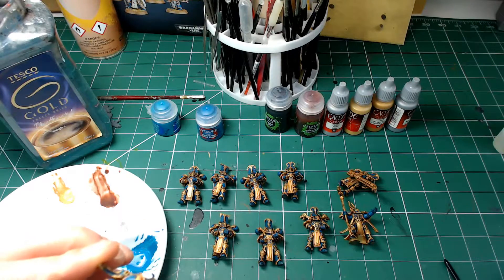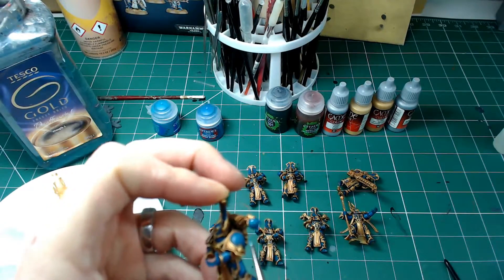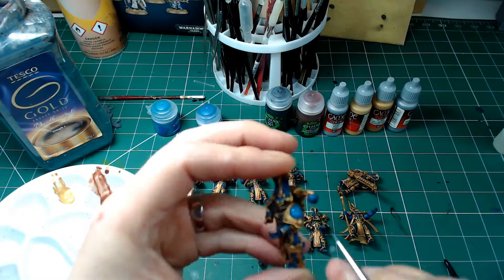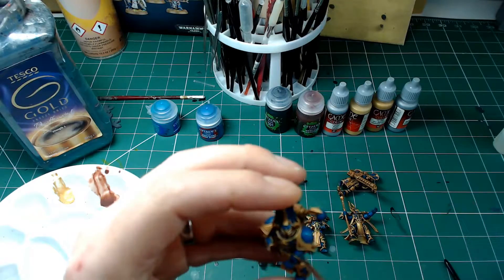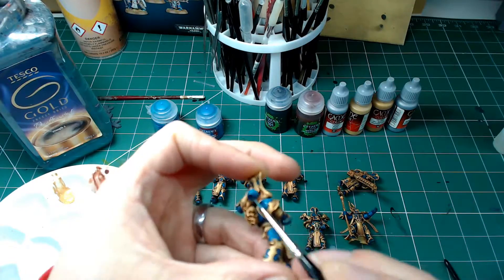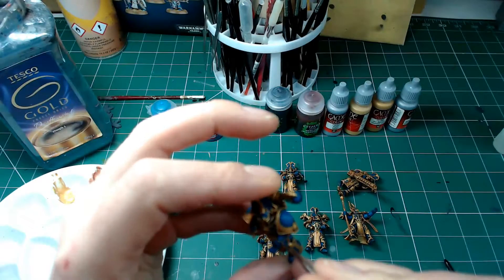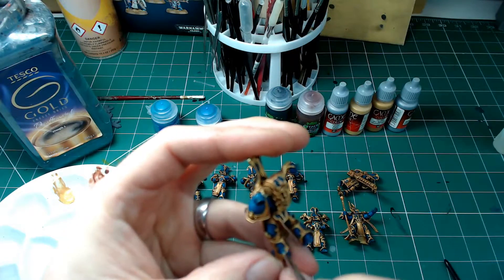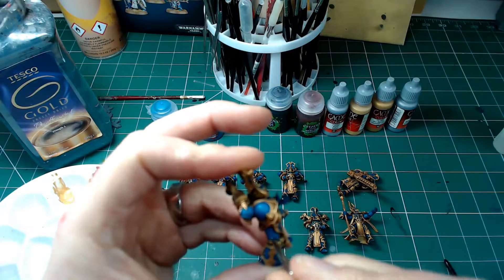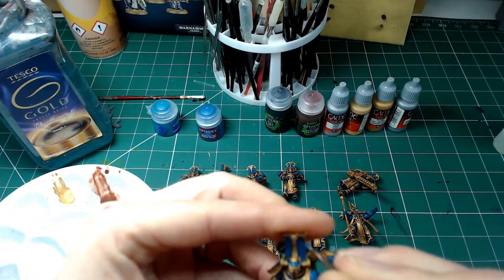It's quite a tricky bit so I had to hold it a bit closer to my head rather than the camera — apologies. Now I've mixed a bit of Thousand Suns Blue with a little bit of Ahriman Blue, probably a three-to-one mix, and going back over the blue again but not quite as much as the original layer. Just picking out more of the center of the leg and the upper and frontal parts of the shoulder pauldrons for the first stage highlights. The toes are straightforward — you're just looking for the peaks of the boots.